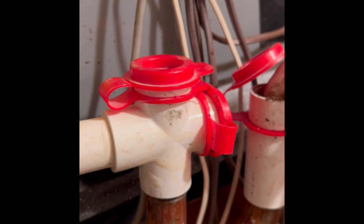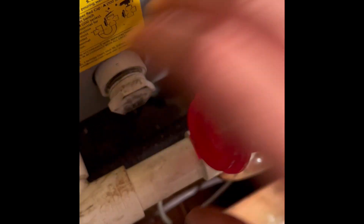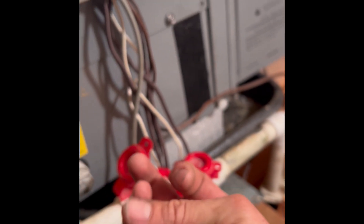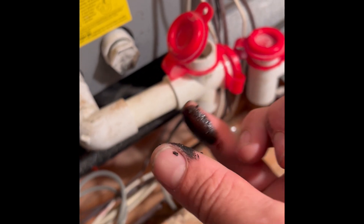Four-ton unit, 48,000 BTU. Look at how nasty that is - there's probably oil on that. That seems oily to me, and you don't find that in regular condensate. It's slick. I bet that's what's happening - the evap coil is leaking.